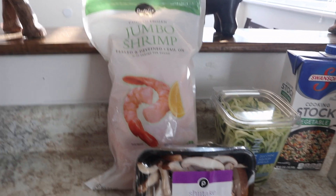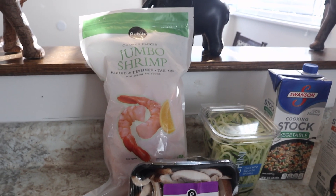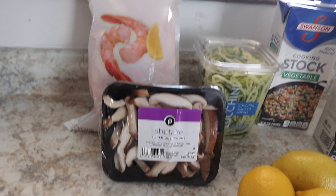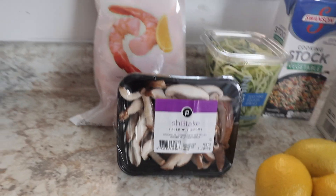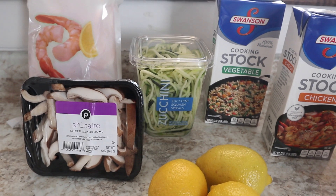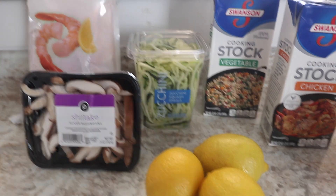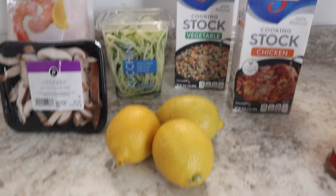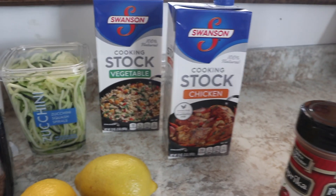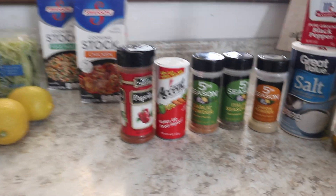For this video I'm using jumbo shrimp, peeled and already deveined with the tail on. You can also get shrimp peeled and deveined in medium or jumbo. I'm adding some mushrooms — my favorite thing to add in any kind of pasta — shiitake mushrooms, which help with vegetable intake. I'm using spiral zucchini to replace pasta, which is healthier. You can spiralize your own or find pre-spiraled zucchini at Publix or Target. Lemons will give us that flavor, and you can use chicken or vegetable stock.